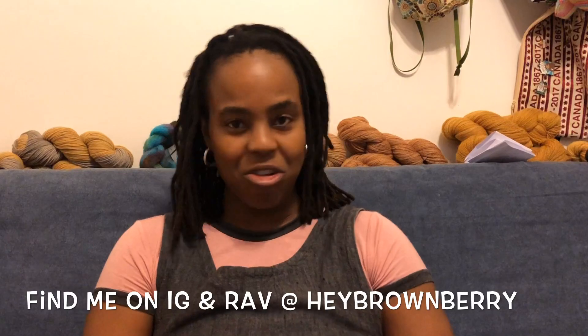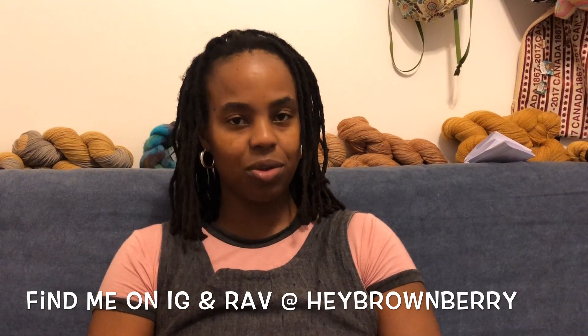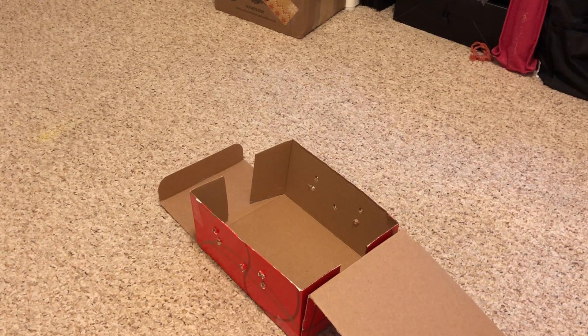Hey friends, Mars here, back for another spinning vlog. I'm going to take an opportunity to start plying my yarn. You've seen my spindles, my fiber and fiber prep, and even some spinning. Now I'm going to take my two single plies and ply them together into a two-ply. It's raining right now, but I'm a big fan of thunderstorms — I like doing cozy making things. I use a lot of DIY and homemade tools when possible.